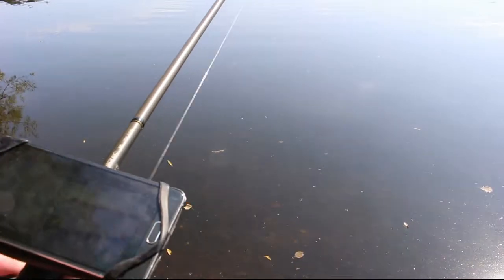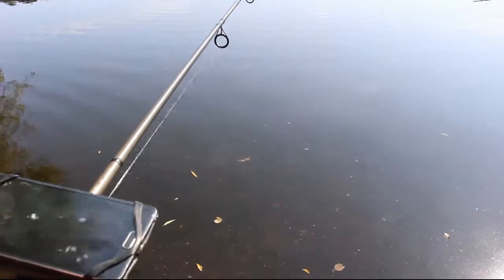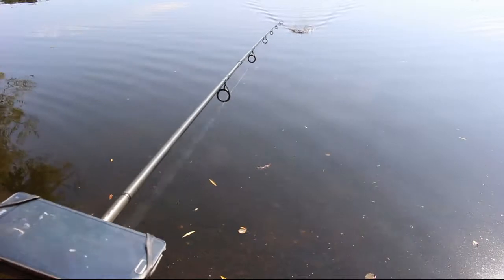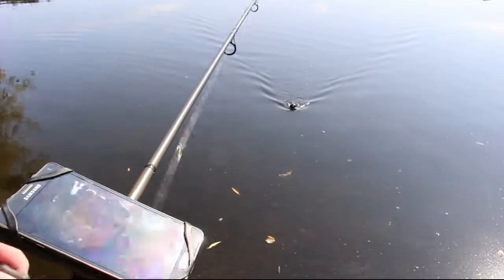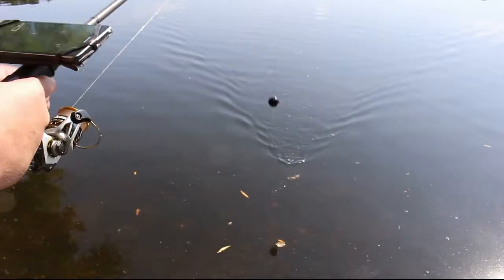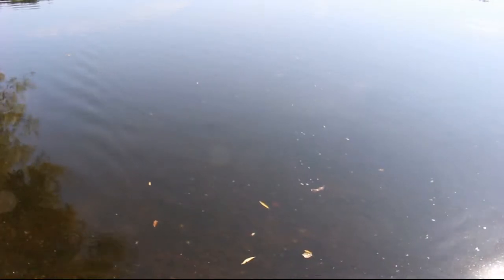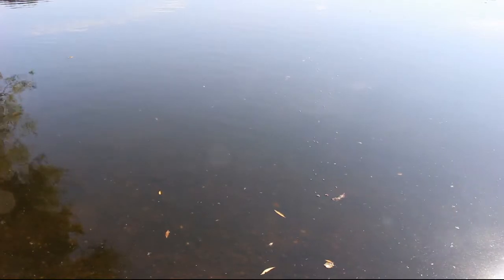You just reel in at a nice steady pace and it maps your swim for you. The GPS signal down here is shocking, so sometimes you have to cast in and let it find the GPS signal. That's roughly it — you just do four or five casts and it maps out your swim. I tend to do a few swims a day whenever I get the chance.